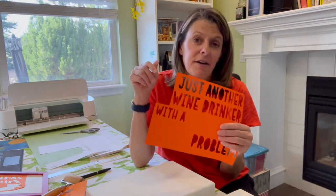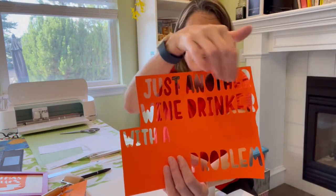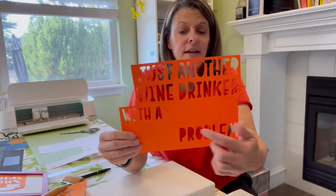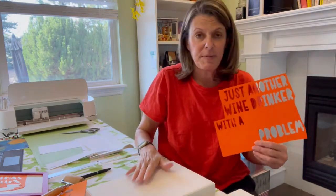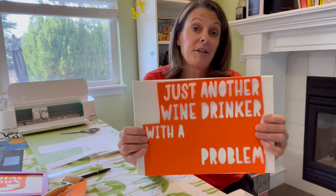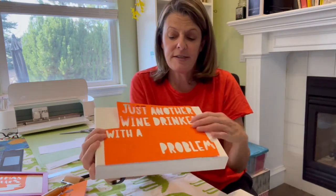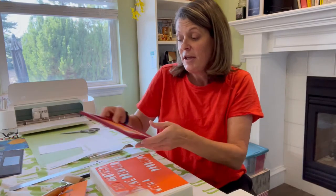What I do first is cut out the design on regular paper and lay it on the sign to make sure it looks good and fits. This one says 'just another wine drinker with a camping problem' and it's going to have a little camper and a wine bottle. That way I'm not cutting all the words on vinyl and then realizing it's not going to fit.